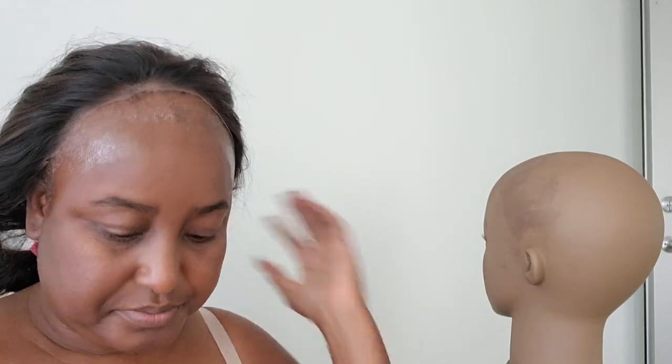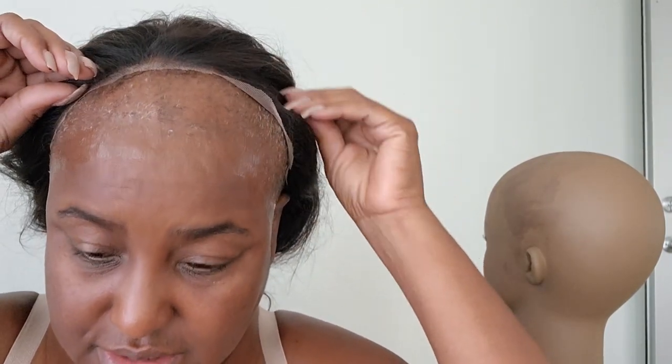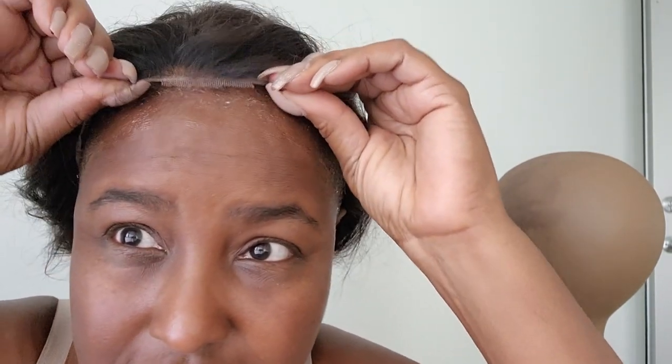When your lace is a little bit lighter than your complexion, it's actually a good thing for your part. I like my lace to be lighter than my complexion because it makes the parting on the wig more realistic. However, around the edges it doesn't match my skin tone, so you go in with a little bit of your face powder or your makeup to blend it in.